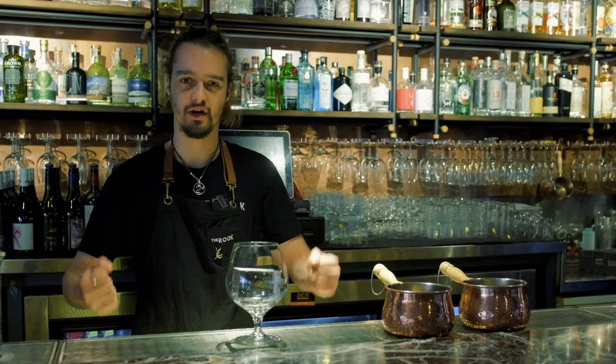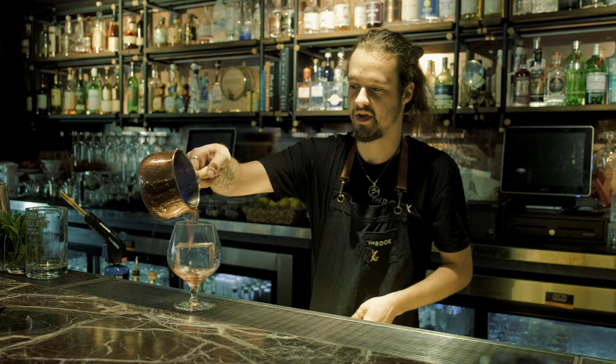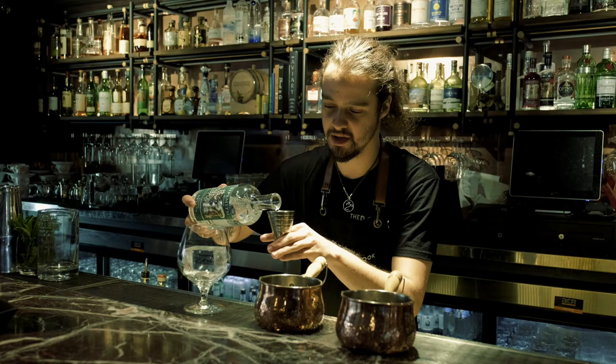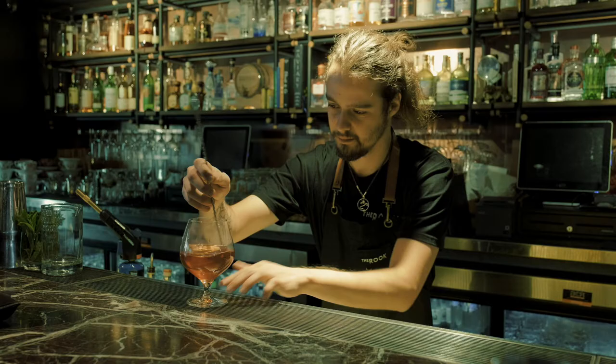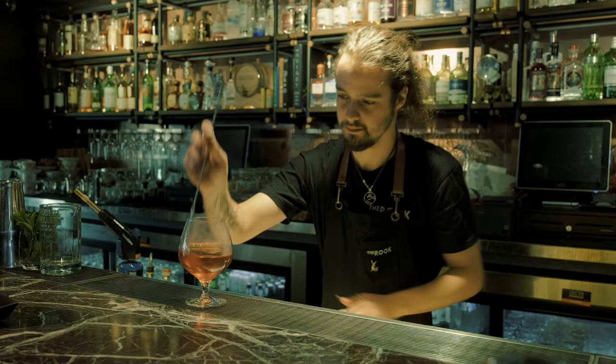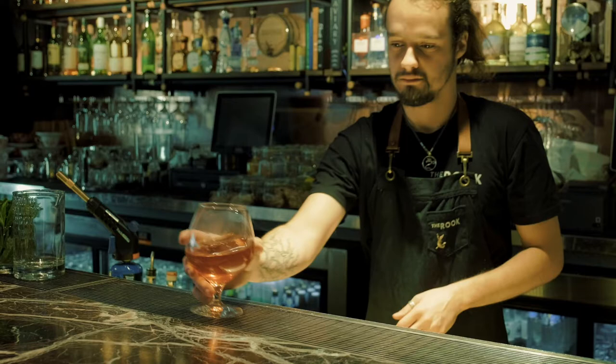The Fire and Ice Cocktail — a perfect winter's drink to cure all ailments during the cold. We've got a lot of bitter herbal notes coming through, just very boozy and heavy, really showcasing gin and the other ingredients in there. So let's get started.